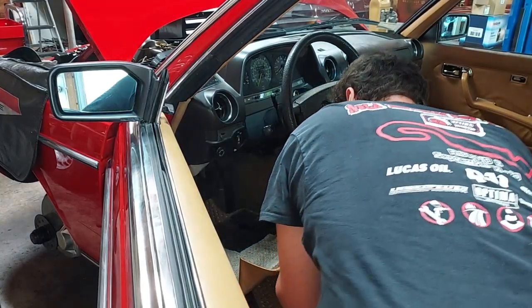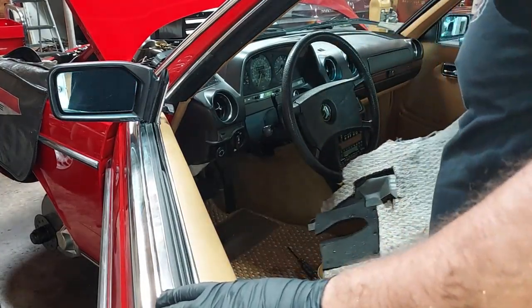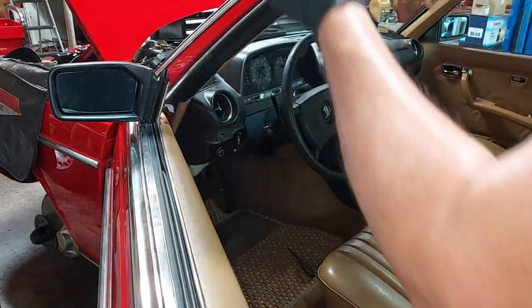I don't think this has ever been out of the car — incredible original condition. All the insulation is still on the back. We'll delicately set this aside.